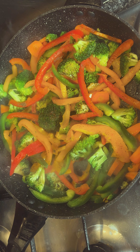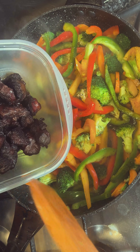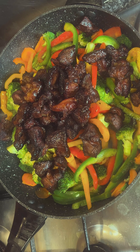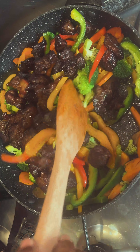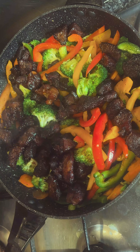Then you add your pepper, sauce, and salt. Add half a teaspoon of paprika, then add 80 ml of soy sauce. Add half a teaspoon of salt, then add your beef. Continue to give it a stir properly so that everything mixes together.